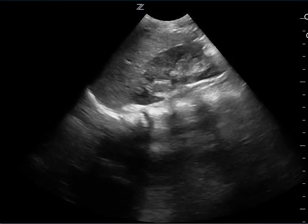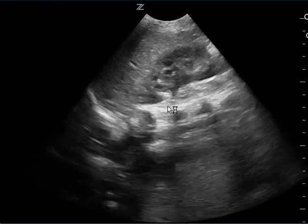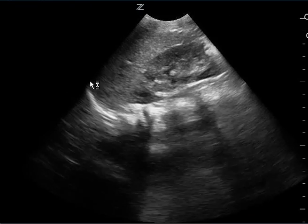You do this perfectly on the left upper quadrant. You can see the spleen here, the kidney there, the spine, and then the diaphragm there.